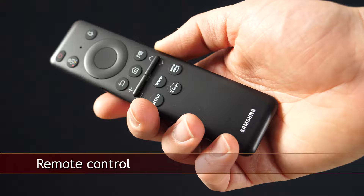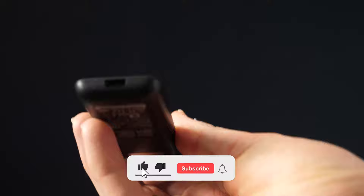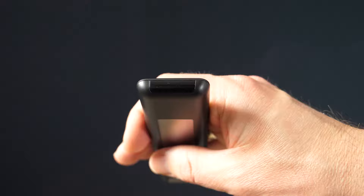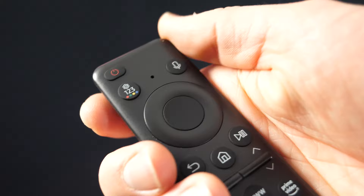The S90C comes with a SolarCell remote that can be charged by light or by USB Type-C connector. The remote uses infrared and Bluetooth communication and has a built-in microphone. Even though the button layout is the same as we've seen in recent years, this particular remote is more compact and has rounded corners. It worked fine during the test, but for this class of TV I was expecting something more premium, or at least that the marking on the buttons is properly centered.